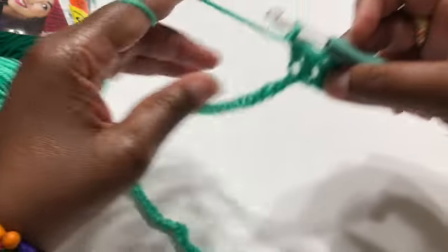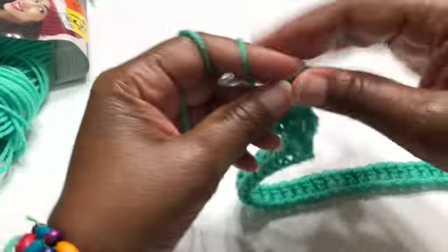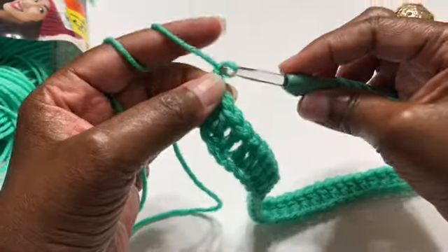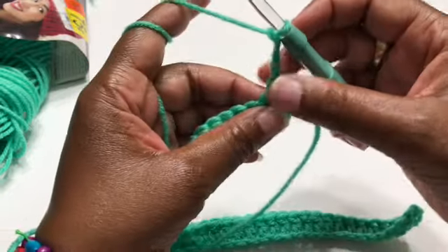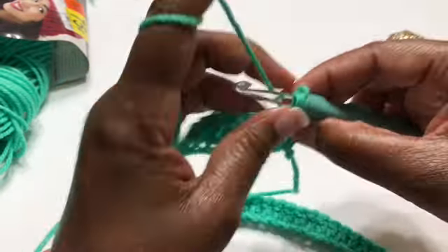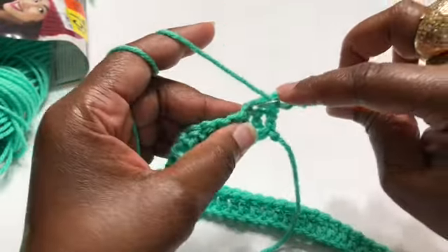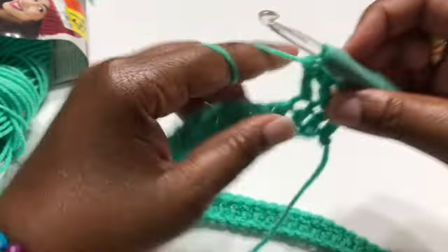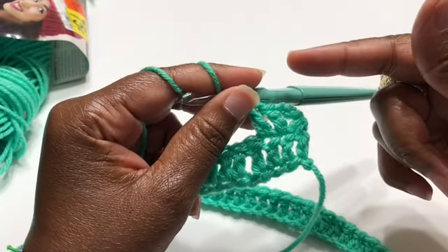I have gone all the way across with my double crochets. Once you get to the end, chain three — one, two, three — then turn your work around, and directly on top of each double crochet, because this skirt is done in all double crochets, you're going to put a double crochet on top of each stitch across.